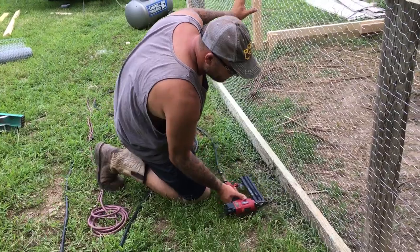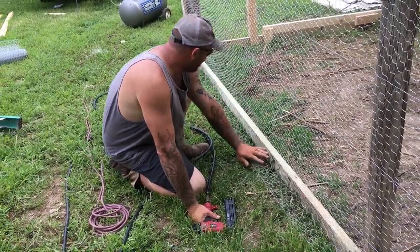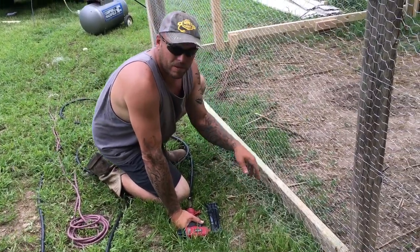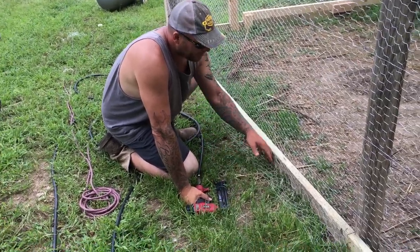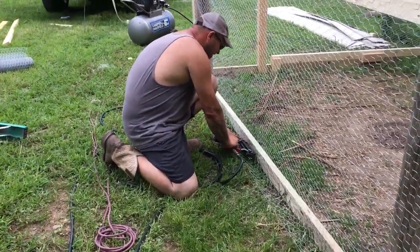Most people will understand why I've got this hanging over. I'll come through here and put dirt on it — that'll help keep stuff from digging, because they'll usually start right here at the edge. They don't start digging back further in, so leave a little bit of excess out on the bottom to help prevent digging.